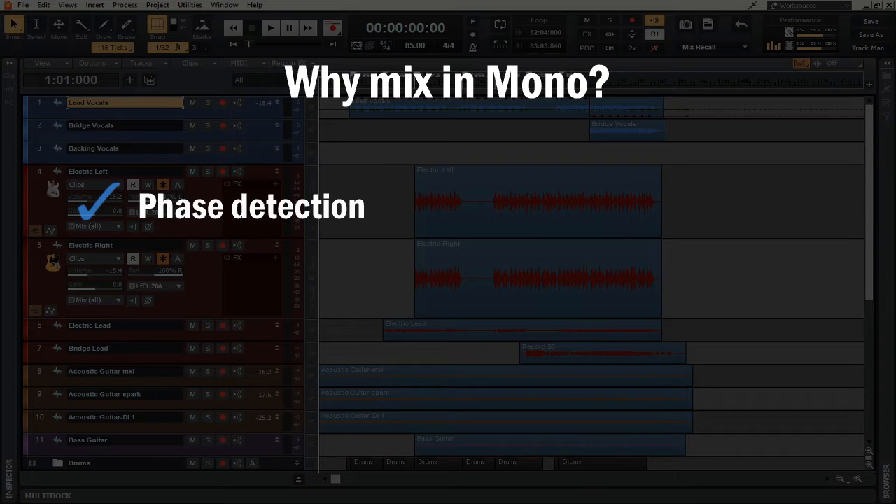By putting it in mono, it's almost like a given — you can hear it right off the bat. In order to get the best representation as you're building your song out, you can catch these phase issues beforehand and you don't have to search through a densely populated mix to find things to fix. This is all about creating a song step by step, doing it with purpose and in an order that makes sense.